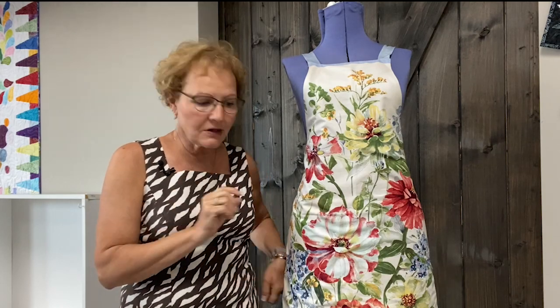There are so many beautiful panels now. With some of them being printed digitally, the colors are endless and the pictures are intricate and beautiful. Why don't we make an apron out of a panel? Let me show you how to do it.